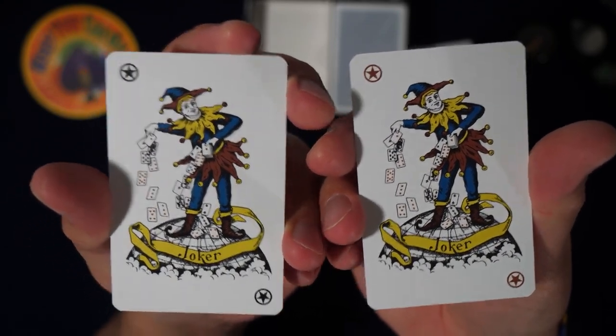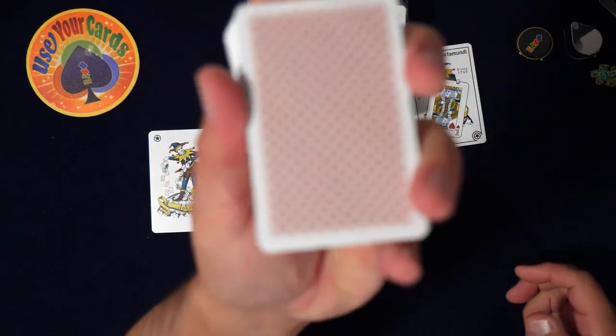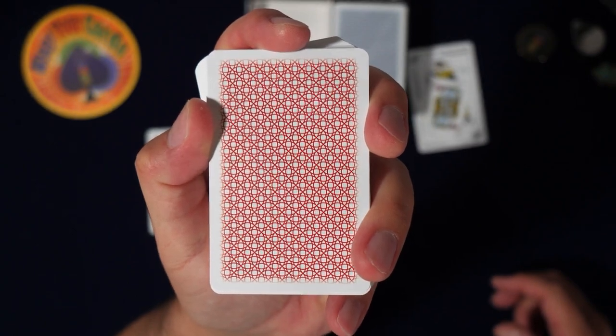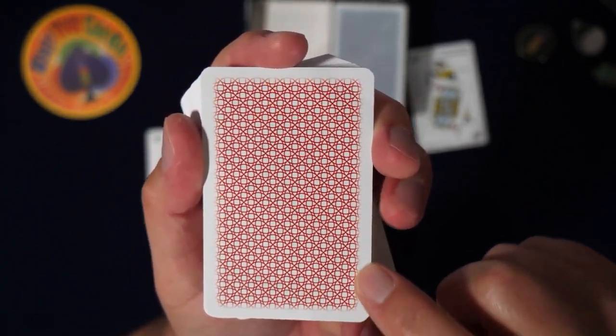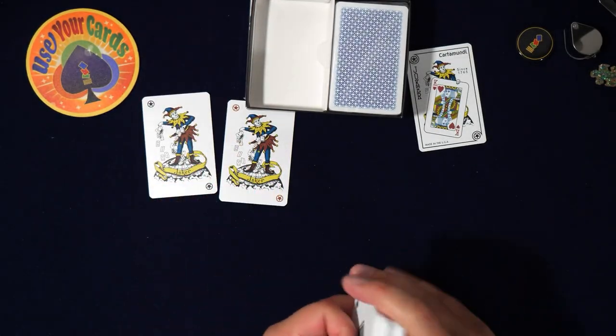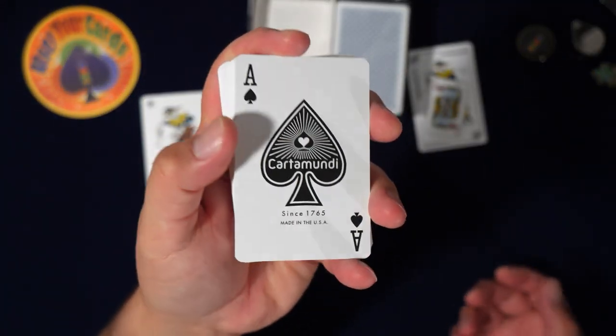Okay cool, you just get three — that's usually how they supply them. Interesting back design, very busy, and it fades off at the edges — that's weird. Well, they're bridge size. I hope y'all don't mind, I know a lot of y'all like to play with—